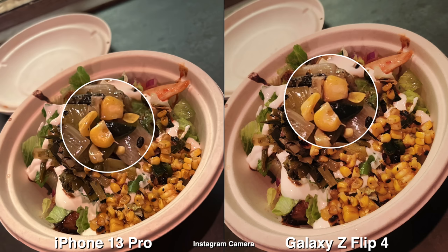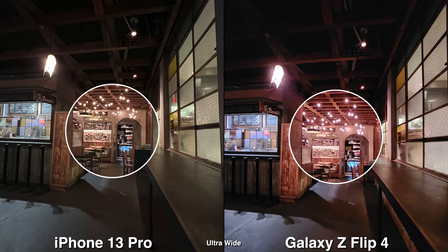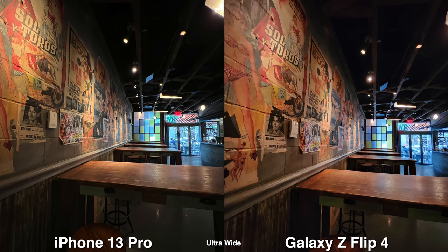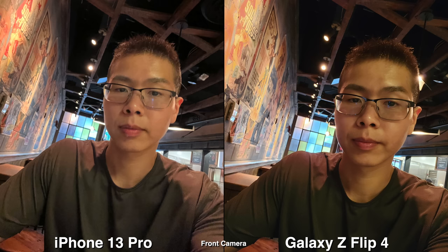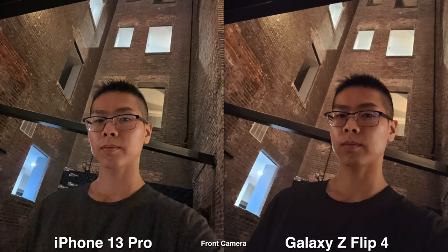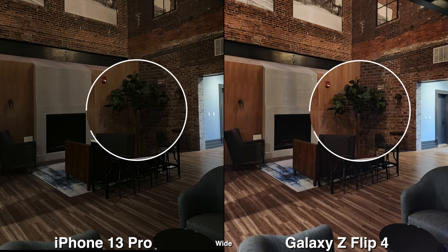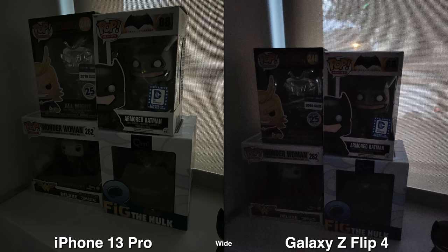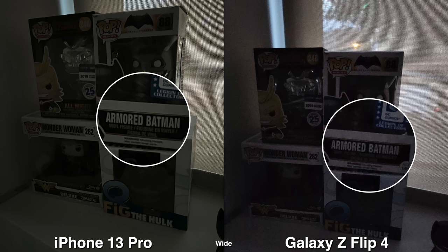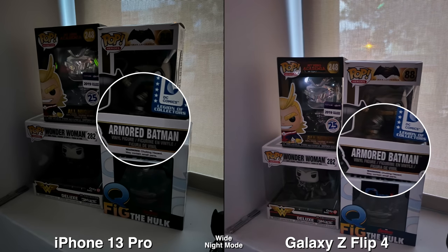Moving on to low light — in areas where you have some lighting, like in the city or in restaurants, the colors are the biggest difference. Taking selfies with the front camera, the Galaxy seems much better, and of course you have the option to use the back camera as well. When you move into darker places with less light, the iPhone is still better in terms of detail and less noise, but the coloring makes it look boring versus the Galaxy. The night mode is much brighter on Samsung.